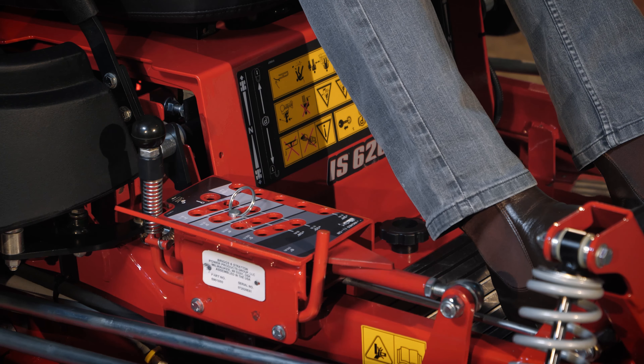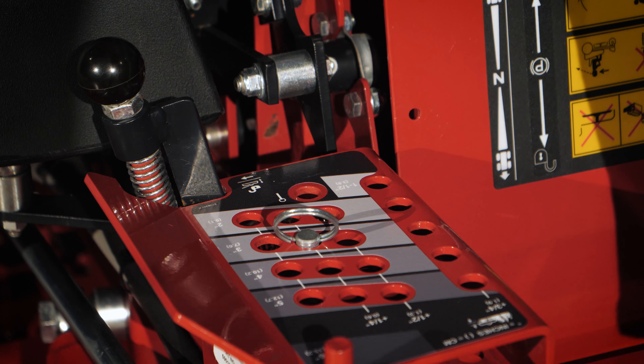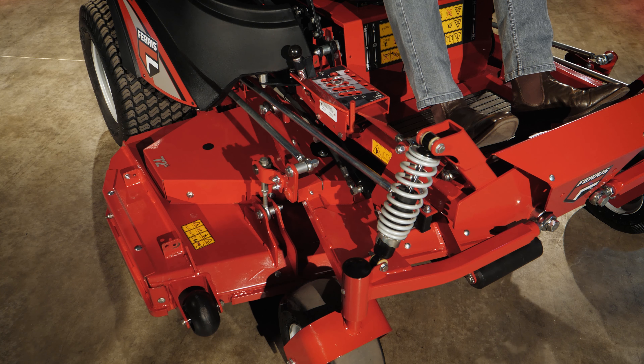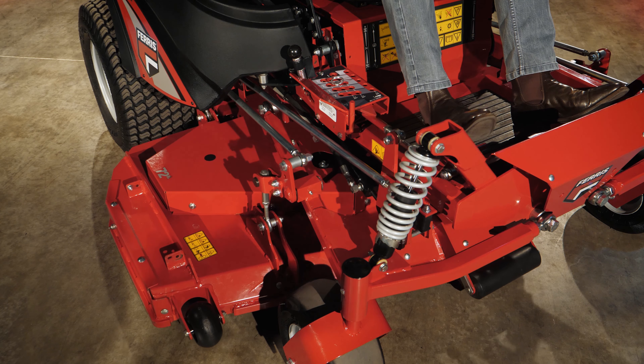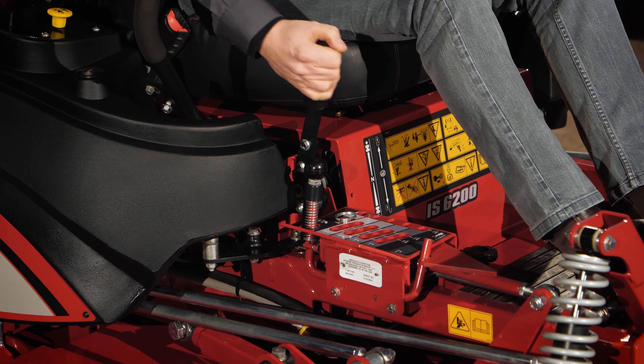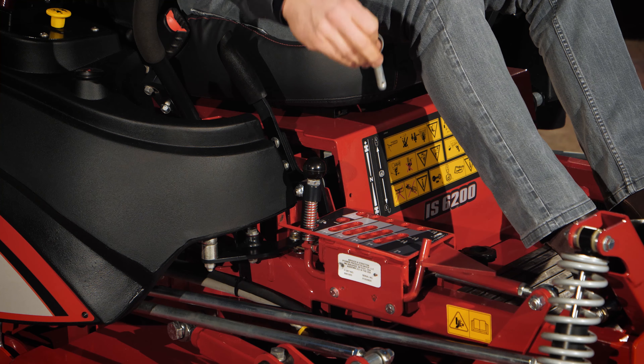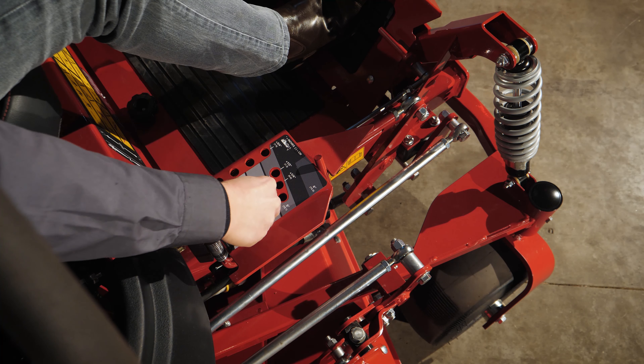A deck release lever is positioned just in front of the right-hand fuel tank. With this lever the deck can be released to be lowered and locks automatically in place when the deck is raised to its transport position. The deck release lever can also be positioned open with a lockout latch, which then allows lifting and lowering the deck over obstacles without locking the deck into transport position.